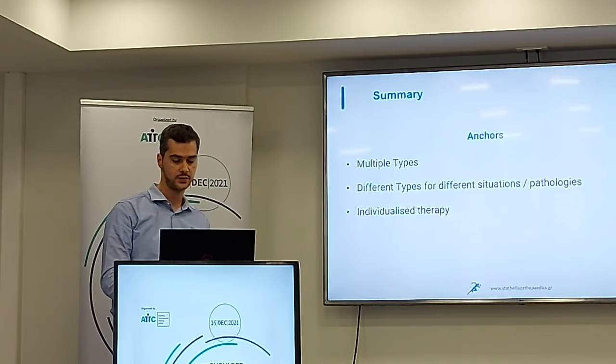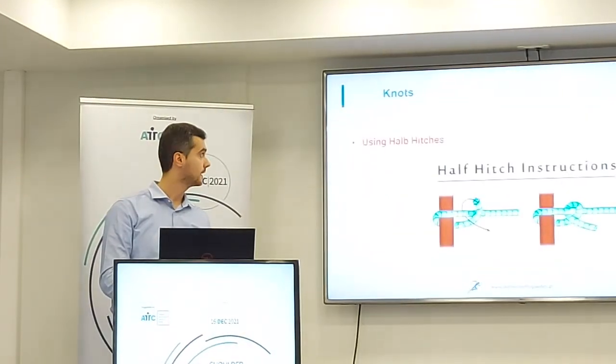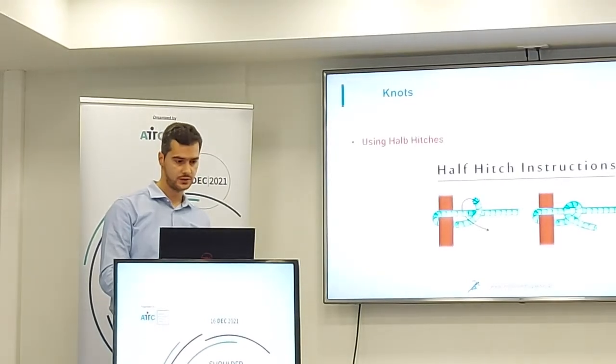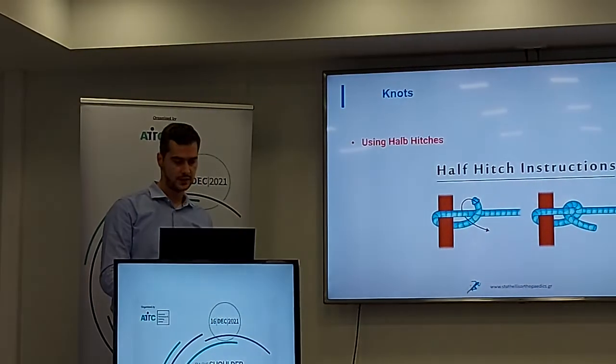We have different types of anchors for different situations and pathologies, and we should use them as individualized therapy. Now, I will say a few words about knots. There are three kinds of knots.